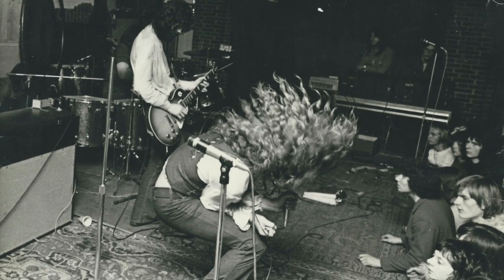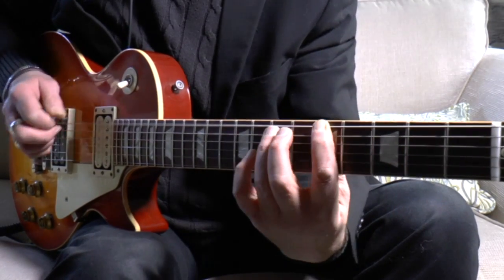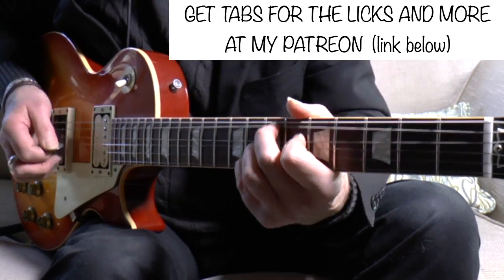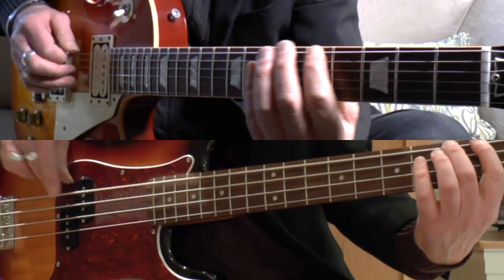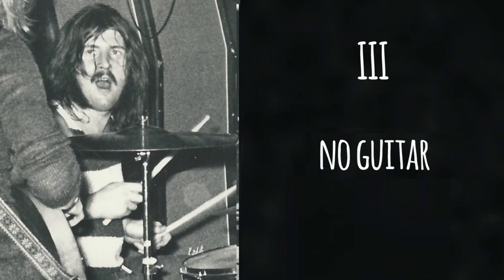Here are the opening bars again, but with something taken out. Can you hear what is missing? Here are those opening bars again, but this time with the guitar removed.